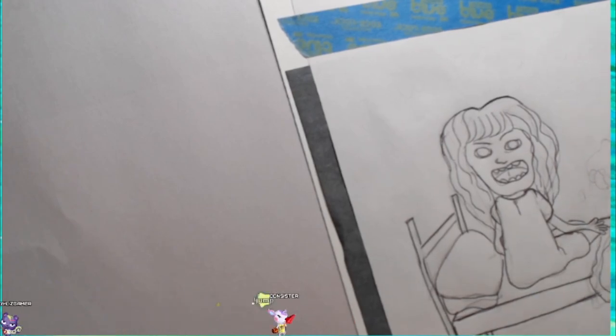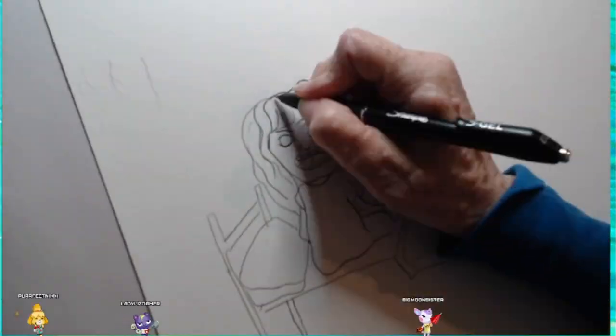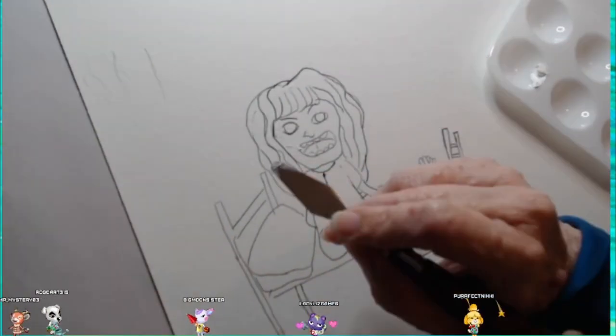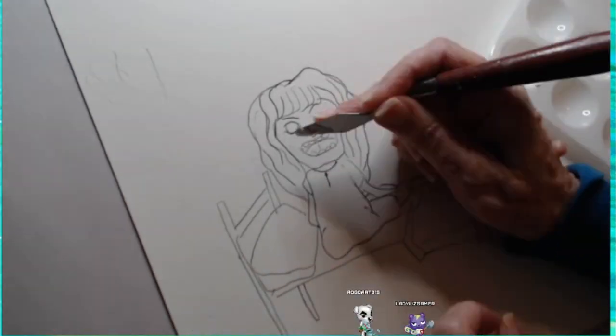I decided to take the images that I drew in November and trace them with carbon onto a multimedia surface paper — just a little bit thicker — because I'm going to be painting it and I wanted it to be able to take that.